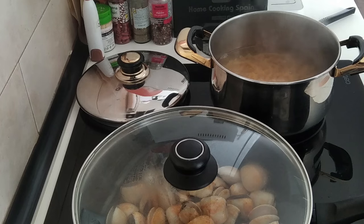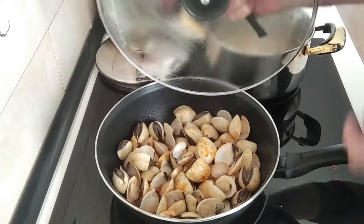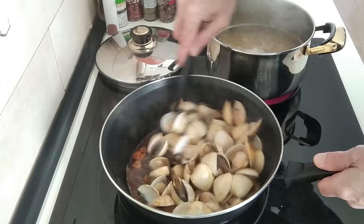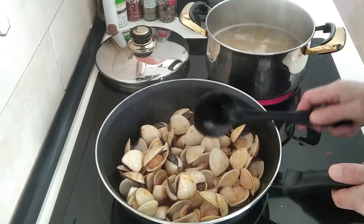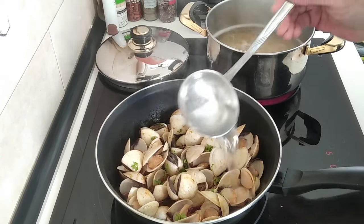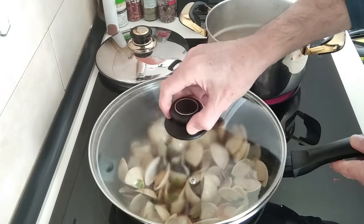After about five minutes I'll move these about — it's smelling gorgeous, by the way. I'm going to add the parsley and also a bit of water from the pasta, about one ladle more or less. We'll cover it back up and leave it there.